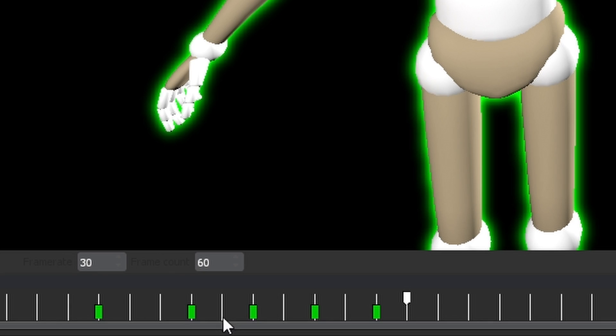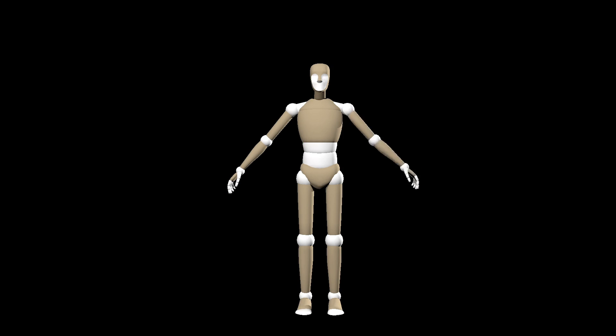To smooth stuff out, I do a bizarre and somewhat counterintuitive mix of spreading frames out and creating new frames between the existing ones. This basically causes the program to save the frames it made and make new ones between those, smoothing out the whole sequence.